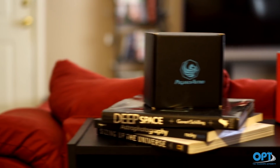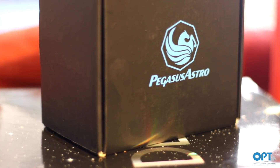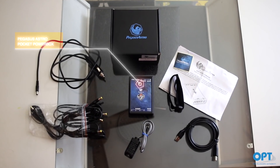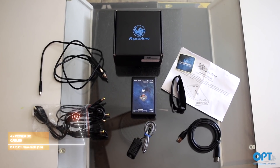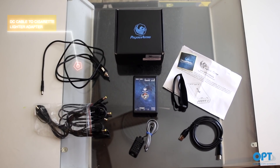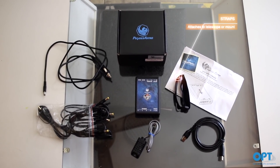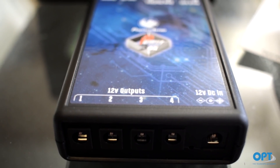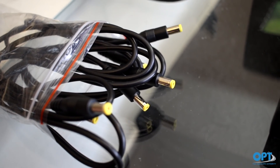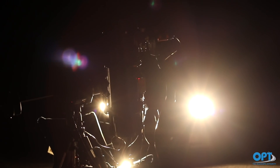The Pegasus Astro Pocket Power Box comes packaged in a small but well-stocked box. As we stated earlier, this product includes all the cables you need to connect different devices. In the box, we received: the Pegasus Astro Pocket Power Box, one external temperature/humidity sensor, four power DC cables, one DC cable to cigarette lighter adapter, one USB cable type B, and straps to attach the power box to the telescope or tripod. From all the items, we only used the Pocket Power Box, three of the power DC cables, and the DC to cigarette lighter adapter cable. We believe it was generous that Pegasus Astro included all the extra cables, as it saves us from having to buy them separately.